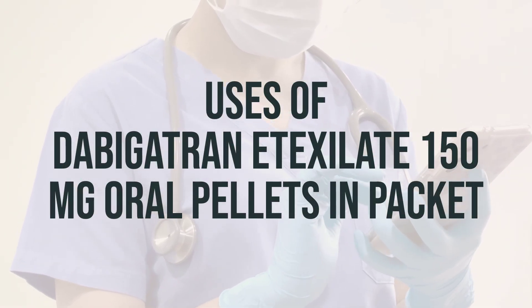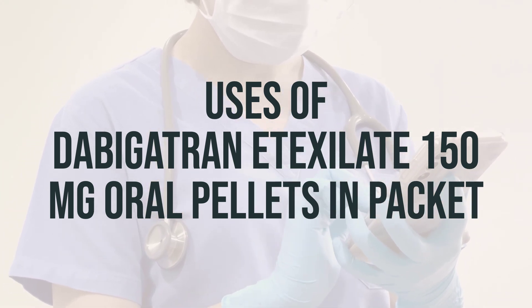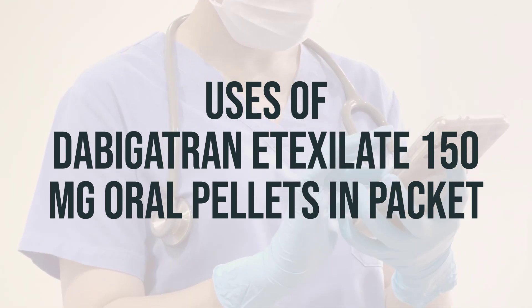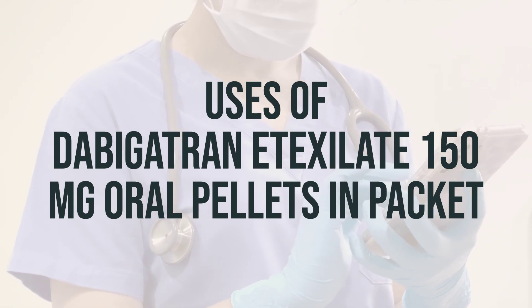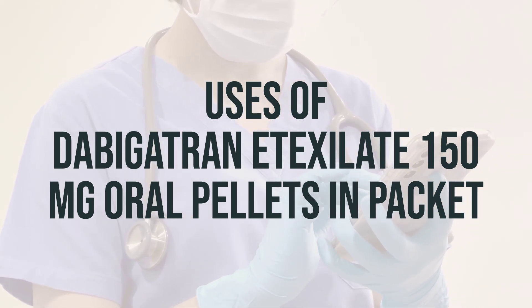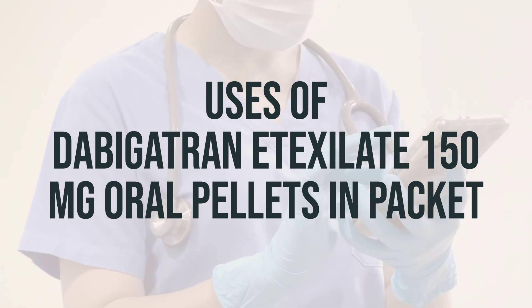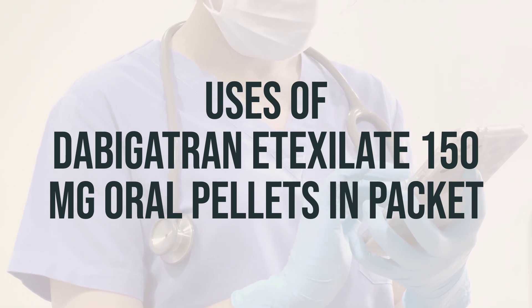Dabigatran etexilate 150mg oral pellets in packet is used to treat blood clots in the veins of the legs or lungs in infants and children. It helps to reduce the risk of these clots happening again by blocking certain clotting proteins in the blood. It should not be used to prevent blood clots after artificial heart valve replacement. If your child has had heart valve surgery, it's important to talk to the doctor about the best medication for your child.